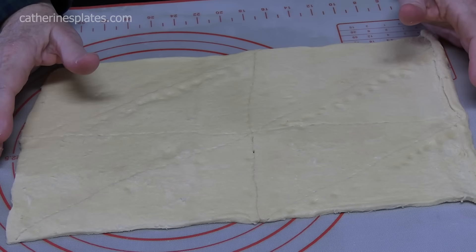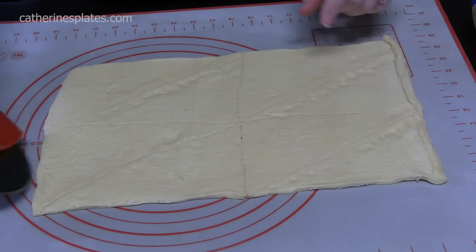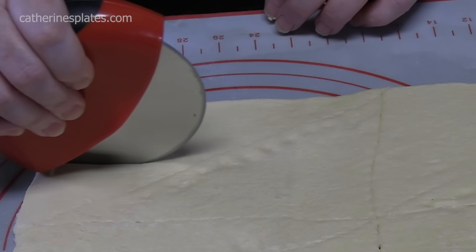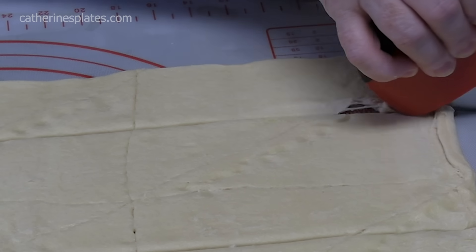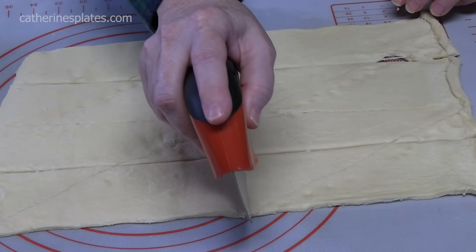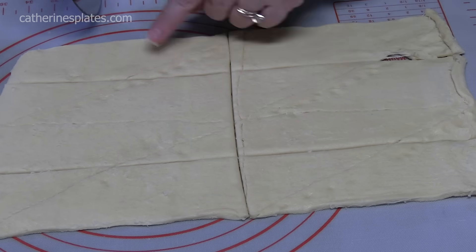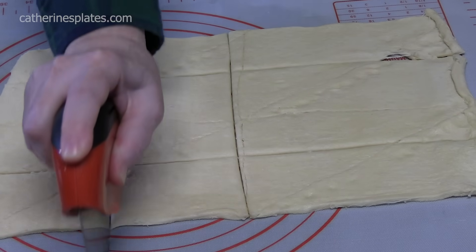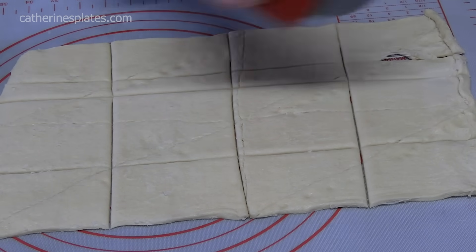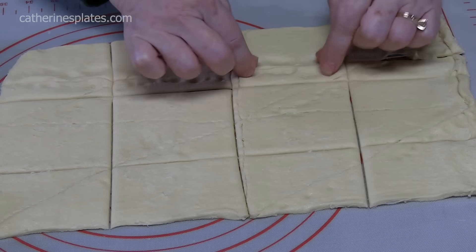Now we want to make 12 equal pieces from this one dough. So I'm going to cut three lines, and then we'll do it here. Now what we're going to do is cut four equal parts — you want to get it as equal as you can. If it doesn't happen, that's fine. I'm just going to go right down the center, and then divide this section in half, and then divide this in half.